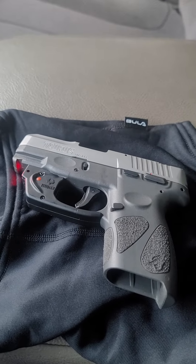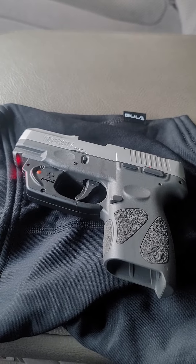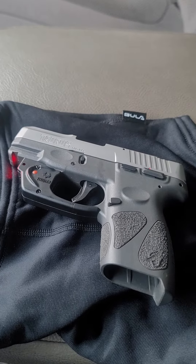Hey, what's going on YouTube family? Welcome to my channel, Ammo Rambo. Today I want to talk about this Taurus G2C.